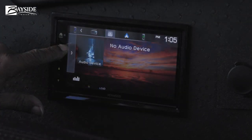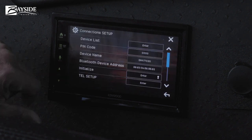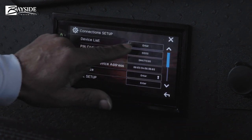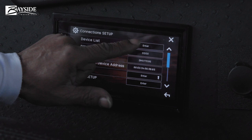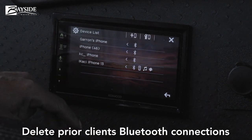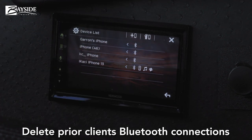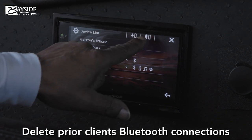On this radio, go to the settings button and hit it. You will go to device lists to make sure you have no existing pairs. Go ahead and check what's there.